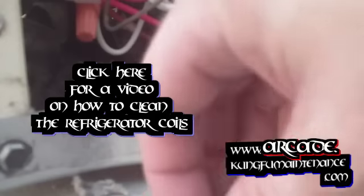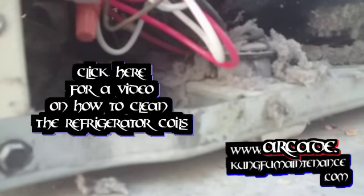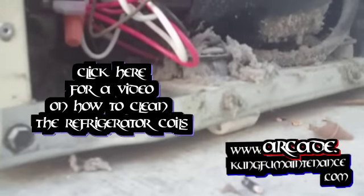Now I'm going to take a wet dry vacuum, convert it to a blower, blow all this stuff out, blow all the coils off. That'll keep it going for a while. Good to go.